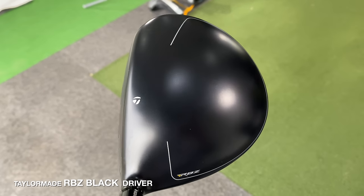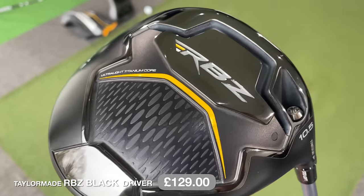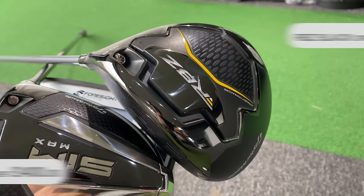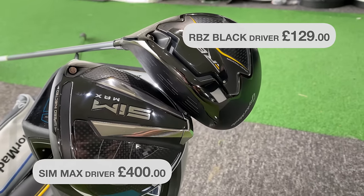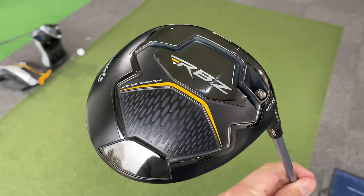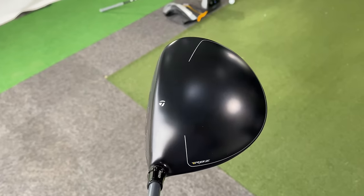So here it is — the TaylorMade RBZ Black. I picked it up yesterday and I'm excited to hit it. This driver looks mean; I like this black finish. I paid £129 for this. When it first came out last year it was £229 at full retail. Compare that to the TaylorMade SIM driver, which I'm testing it against in this video, coming out at £400 at the moment. So even at full retail, this was pretty much half the price. Why was it half the price? Is it the materials? Is the performance not going to be as good? Or am I going to be surprised?